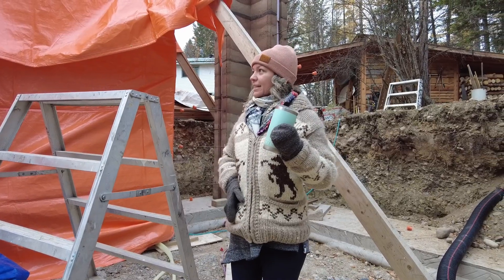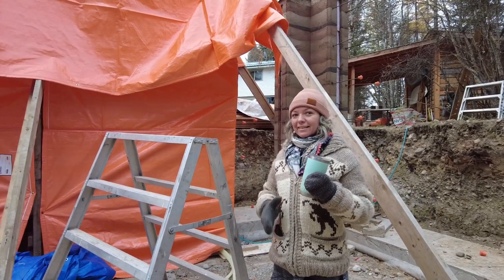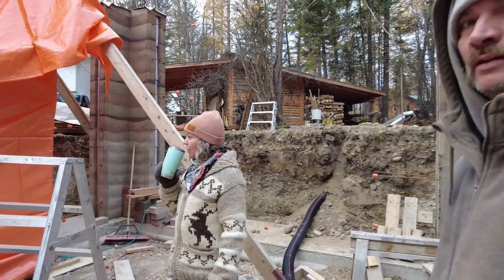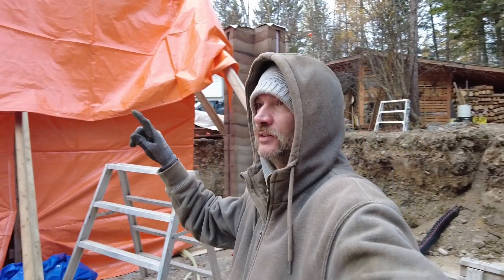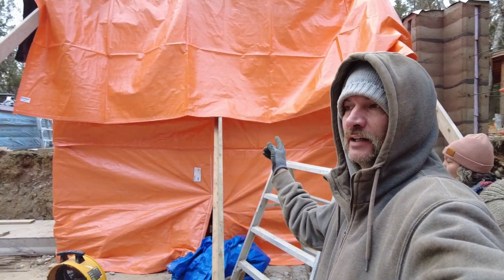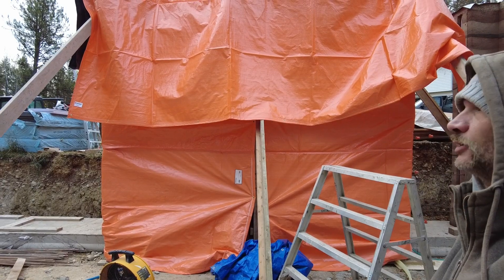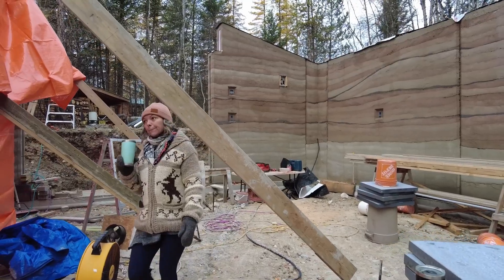So what are we doing today? Today the goal is to finish pouring the two columns that are under the hoarding, and then hoard it up again. And then hopefully we can strip it all tomorrow. So that's the idea.